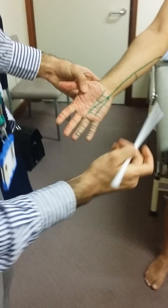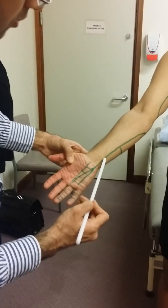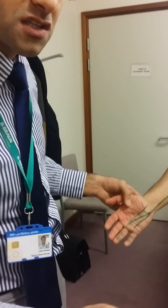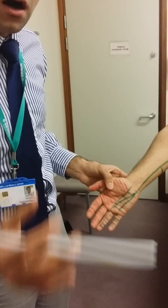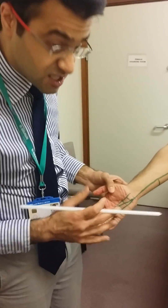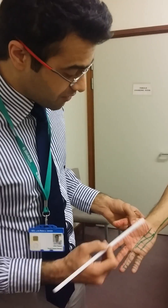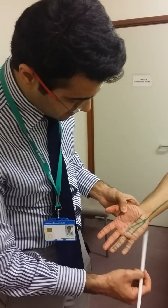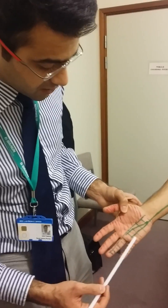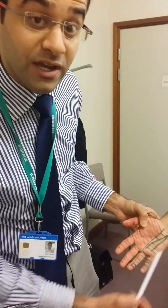After it gives off that branch, which is a purely sensory branch, it then goes distally into Guyon's Canal — G-U-Y-O-N-S — accompanied by the ulnar artery. As it goes inside, the ulnar nerve splits and supplies the rest of the muscles of the hand other than the lumbrical muscles. So it supplies the adductor pollicis, lumbricals 3 and 4, the interossei, and also gives sensation to the hand in the green area as outlined.